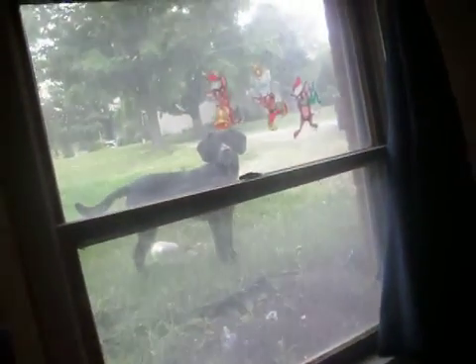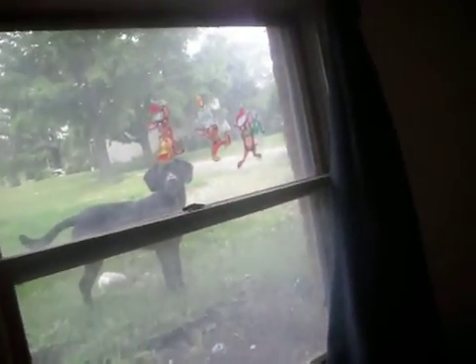Hey, look, we got a visit from my dog. Say hi, Jones. He's outside right now, I guess you could tell that.